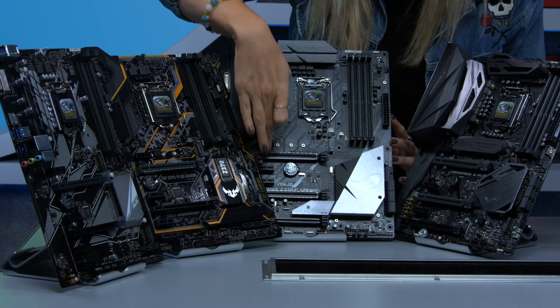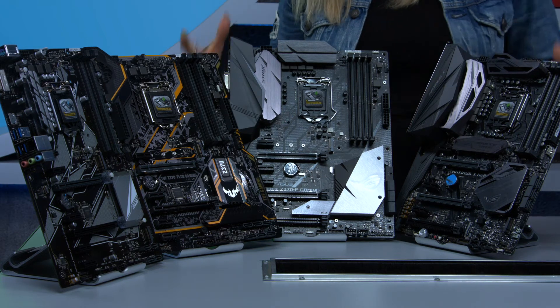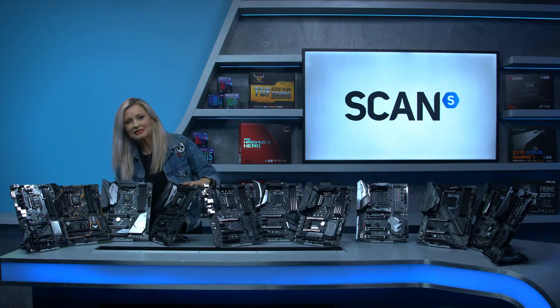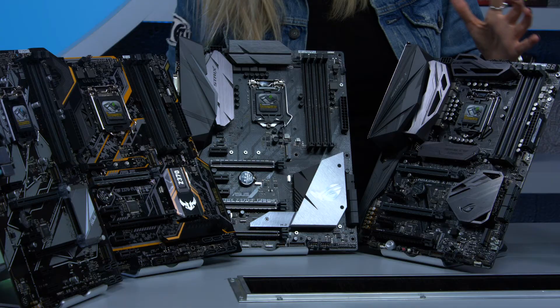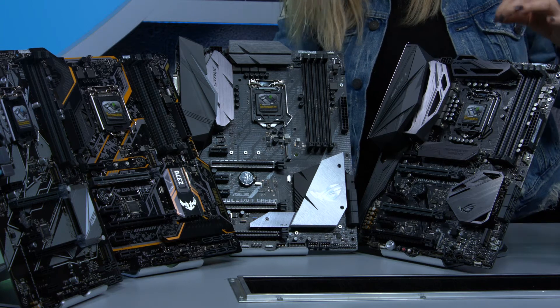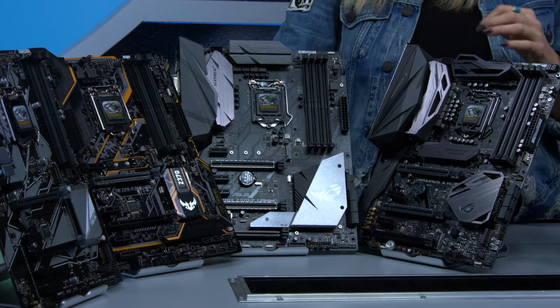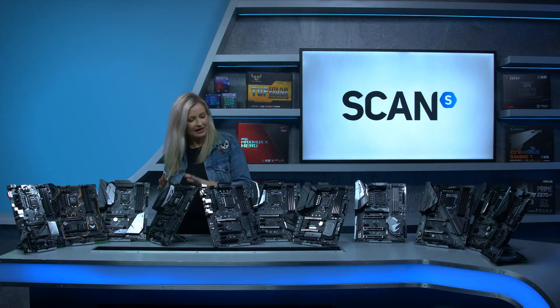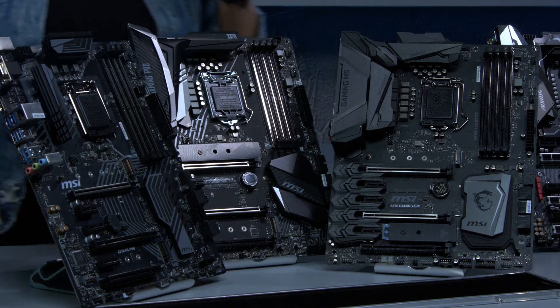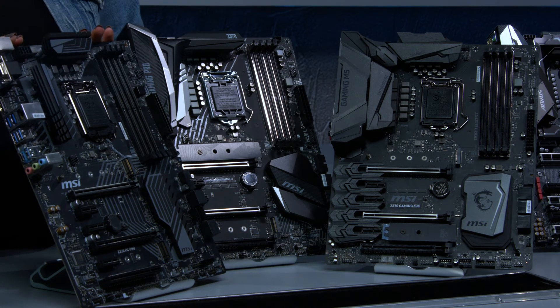We've got two armoured PCIe slots here which gives you extra strength for SLI or Crossfire. Then we've got the Maximus X Hero which again features RGB — this is a really high-end enthusiast grade board featuring absolute top quality components for maximum overclockability. Moving on to MSI, we've got three boards to show you and we'll start with the MSI PC Pro.